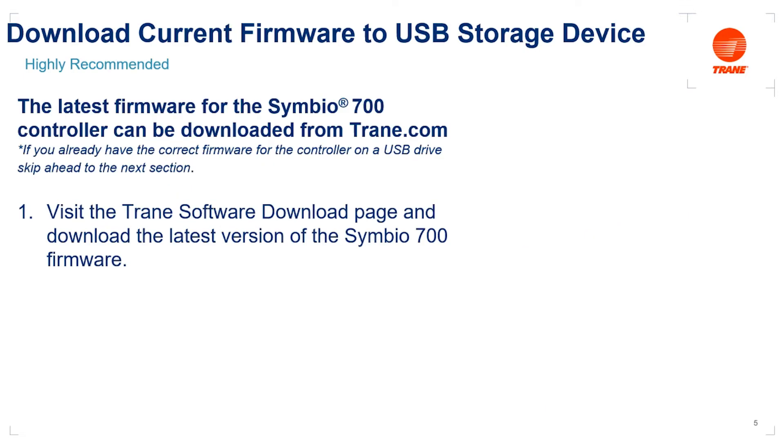To start, we want to make sure we have access to the latest Symbio 700 firmware to ensure that our new control board can be updated as needed. To do so, we're going to need to access the Trane software download page on the internet. There are a lot of ways to get to the page — we'll walk through one way.